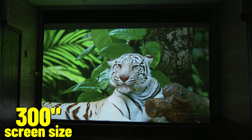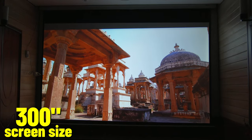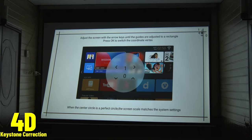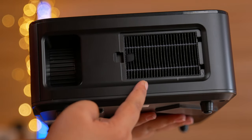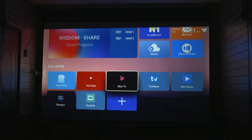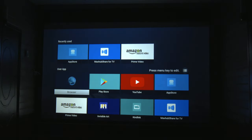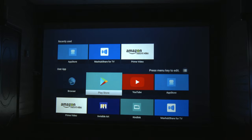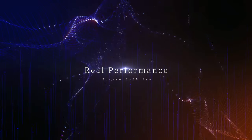According to the company, you can project a maximum screen size of 300 inches. It also features 4D digital keystone correction and an electronic zoom feature. This projector has removable dust filters. It is an Android projector with Wi-Fi and Miracast features, with 1GB RAM and 8GB storage, plus a built-in speaker for audio. Now let's get to the real performance.